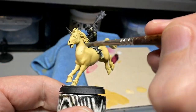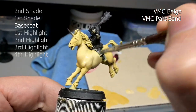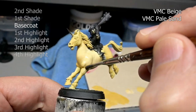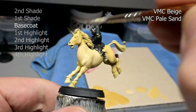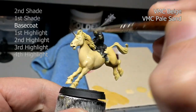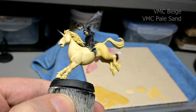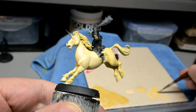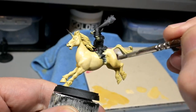We are only going to be doing three total layers on Uni here: one shade, one base coat, and one highlight, and there are two reasons for that. The first being when painting white or off-white, you don't want a whole lot of contrast because the color is so bright. So this is one of the rare times you want to reduce the amount of contrast when painting a color or miniature.